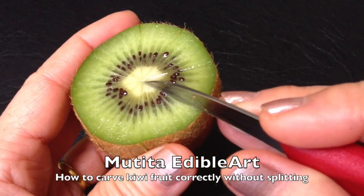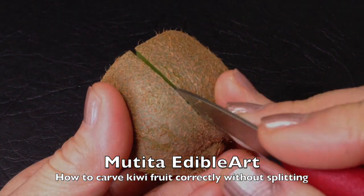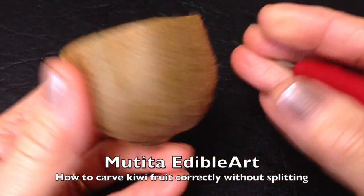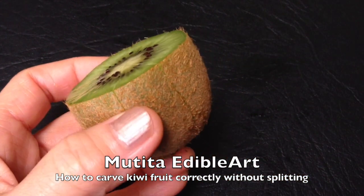If you are carving correctly, the ghibi fruit should hold together in one split. Enjoy carving! See you again on my next videos. Bye bye!